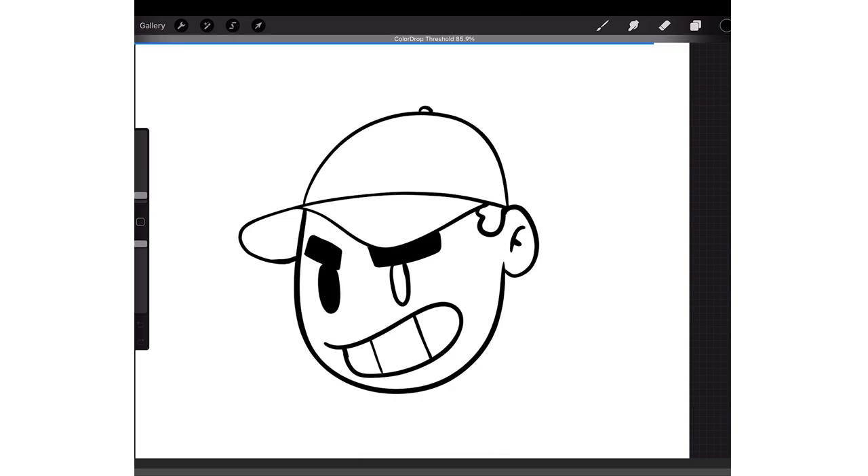I'm gonna drag it onto the eyes and turn the threshold up as much as I can — I'll probably get like 99. Yeah, 99 on the eyes, because we have solid inking lines.